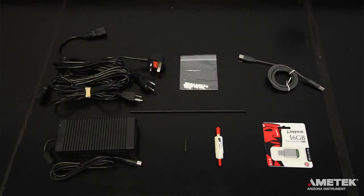If you have purchased the J405 with the communications package, you will also receive a six-foot type A to B USB cable as well as a USB flash drive. If you are missing any of these items or have questions about these or any other parts and accessories you may have received, please contact Ametek Arizona Instrument or your local representative for assistance.